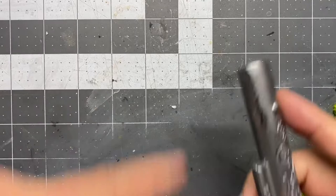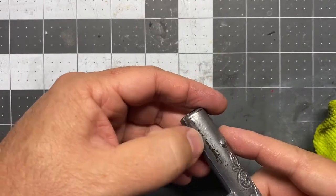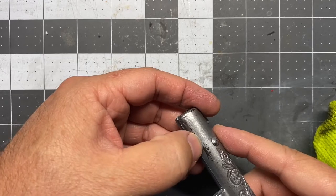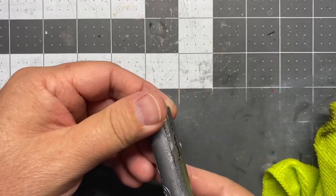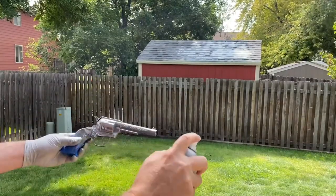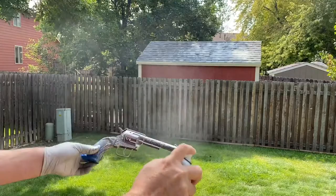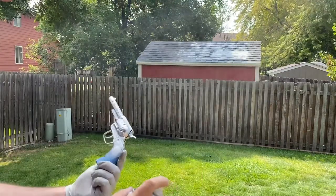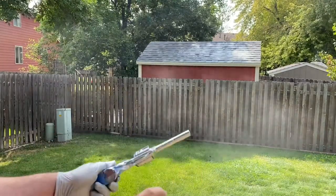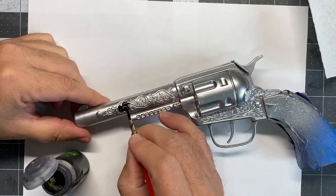I'm buffing it and it just pulled right off again — bummer. Let's go with plan C. I've got some Rust-Oleum silver metallic and I'm giving it a couple of nice coats. I had to do this a couple of times — I'll tell you why at the end.